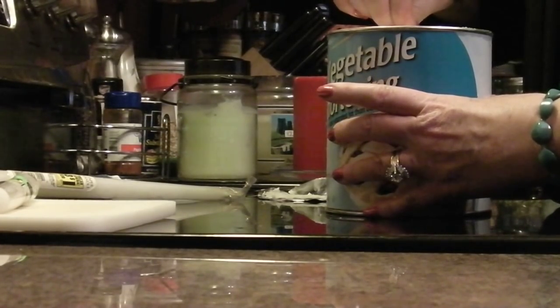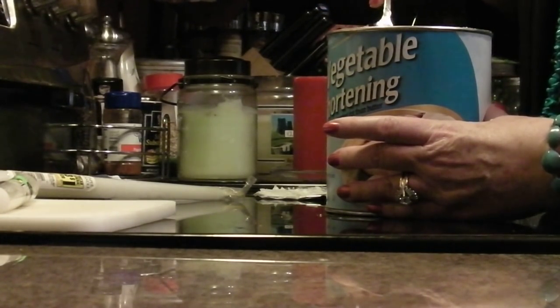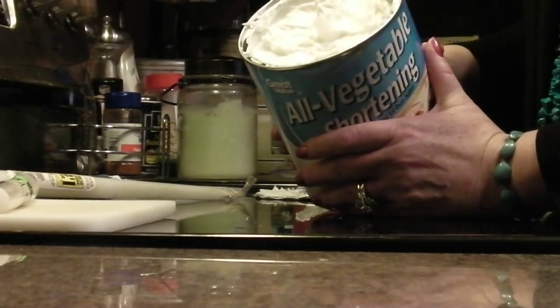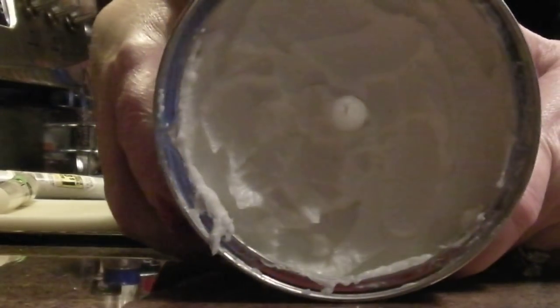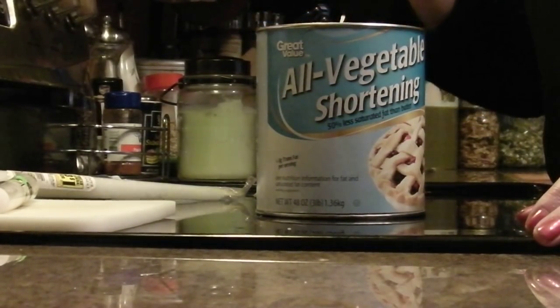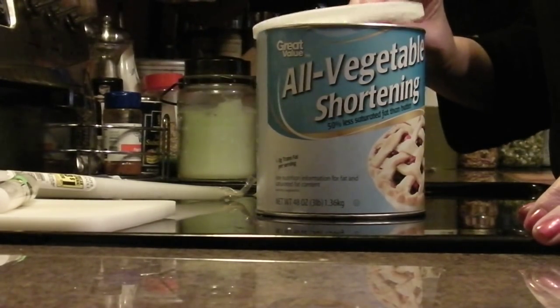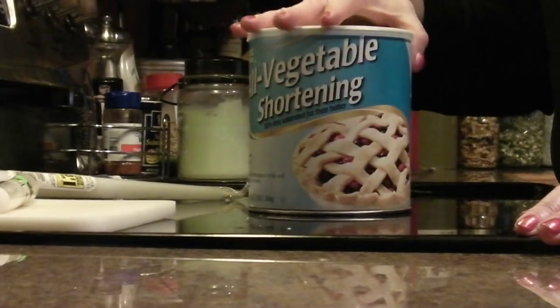Push it all the way to the bottom, then take your spoon and push the shortening back around the candle. I wanted it just a little bit taller than the shortening so that when the candle starts burning it gets a good start. I should have used a blue candle instead of a white one so you could see it better, but there's my candle sitting in the shortening. When it burns, it will pool just like a regular candle, and when you blow it out it will harden back up — let it harden before putting the plastic lid on so it won't melt the lid.